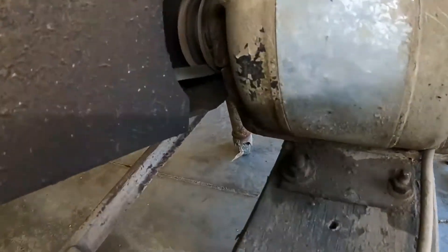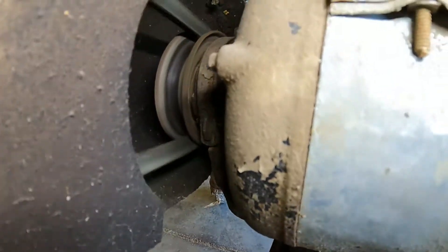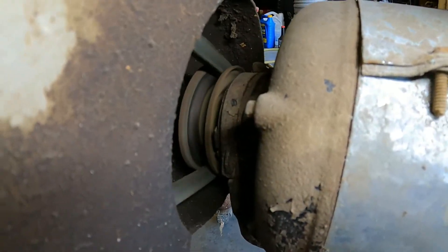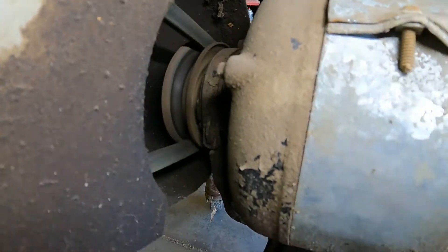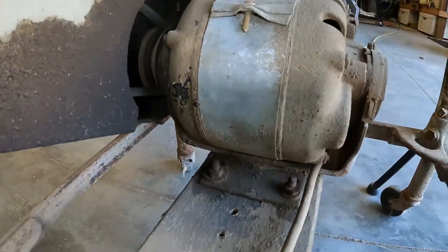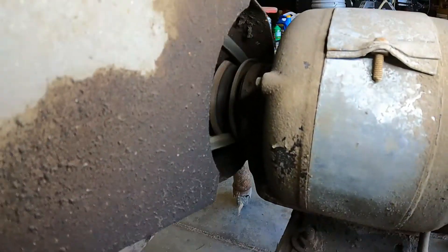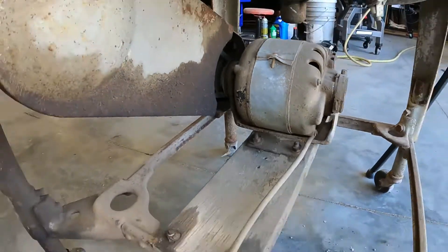I'll give you a close-up — here it is running. And it's spinning at a pretty good clip, guys and dolls. We can probably get a badge off of that motor that says what RPM it is, but it's going to be long, so we'll see.